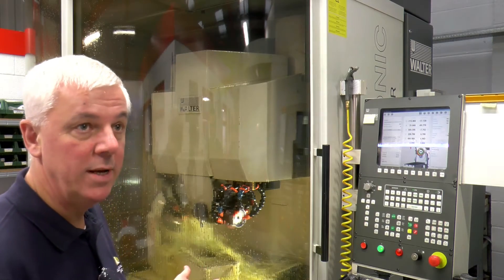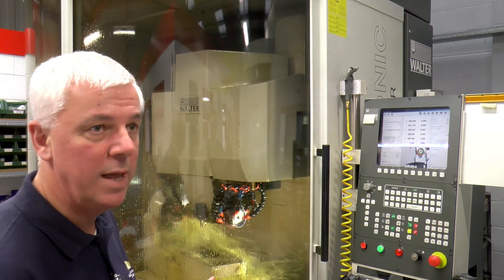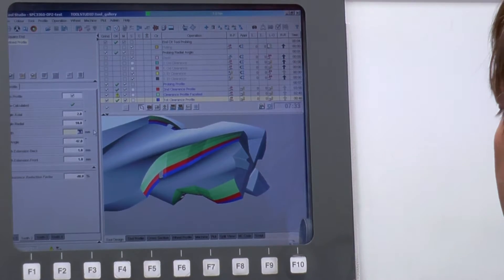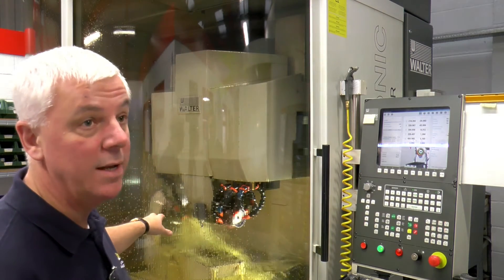This next machine is our Walter Helitronic CNC 5-axis grinding machine. It's doing lots of different types of tools, from step drills to special end mills to form tools. The software that you can see is identical to the software offline, so what's happening on the screen is what's actually happening inside the machine.